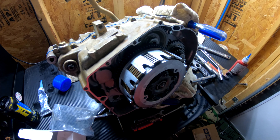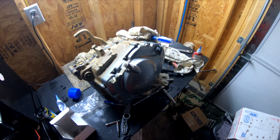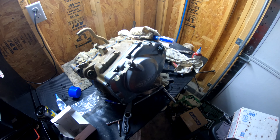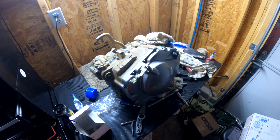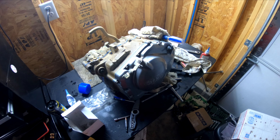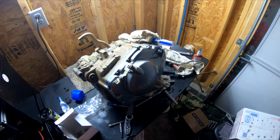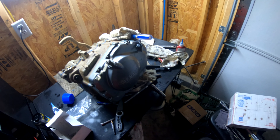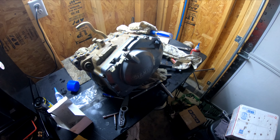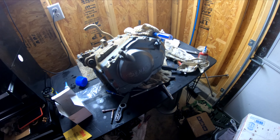Got the clutch cover on with the new gasket — starting to look good and look complete. I still got to do the flywheel, stator, and then the top end. Might end up doing it tomorrow. It's like 10-something right now, so I'm about ready to relax for the day. Hoping tomorrow, which is a Saturday, I can have it running. That would be awesome. Hopefully it runs good and there's no problems.